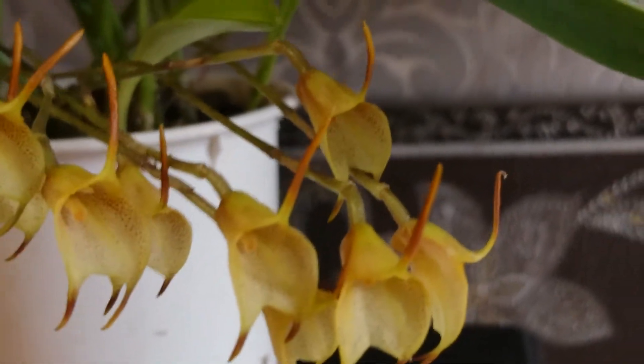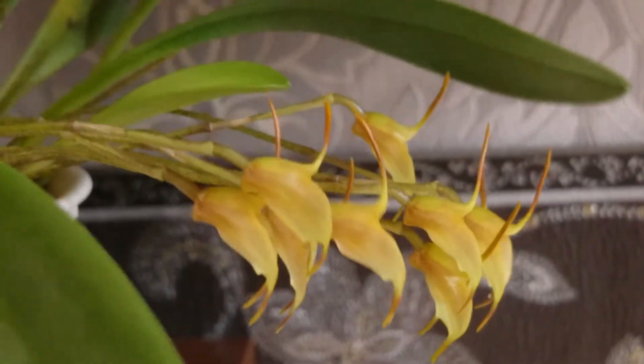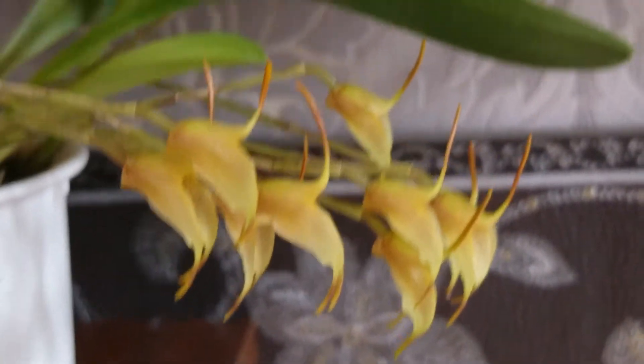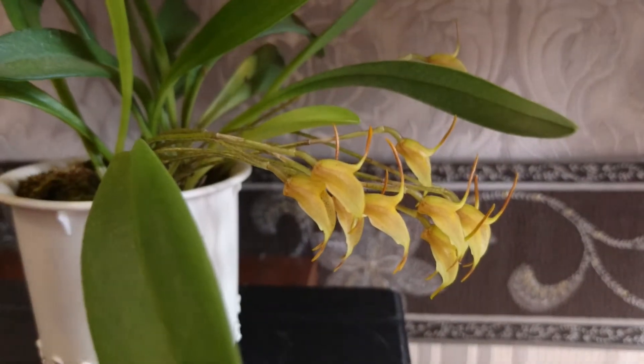It's really easy to grow, really easy. So if you're trying to grow Masdevallia or you want to try, just try this one.